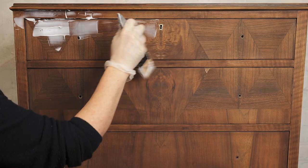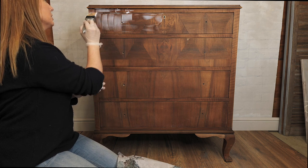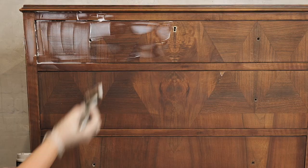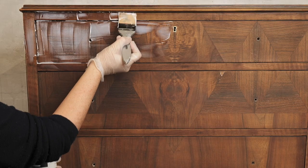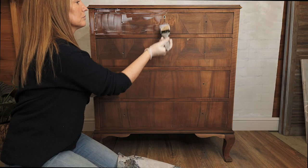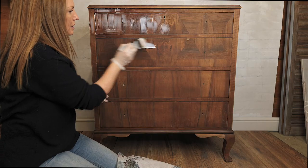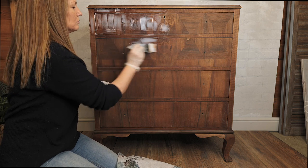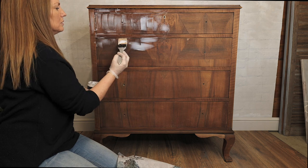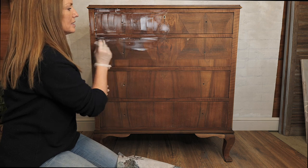I'm going to be placing my medium across the whole area where I'm going to be adding my tissue paper. I'm going to avoid the keyhole there and I'm going to do it in sections — get this top piece done first and then do a drawer at a time, but the paper will stay in one sheet. You can be fairly generous with this decoupage medium. It's great — you can use this as a sealer for your decoupage as well as the adhesive medium.